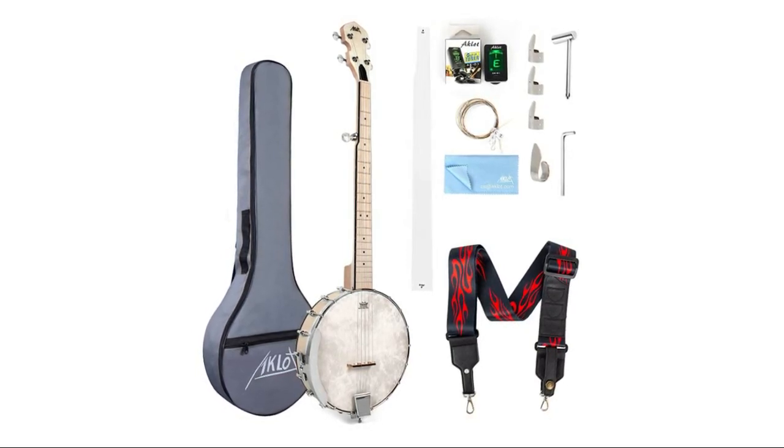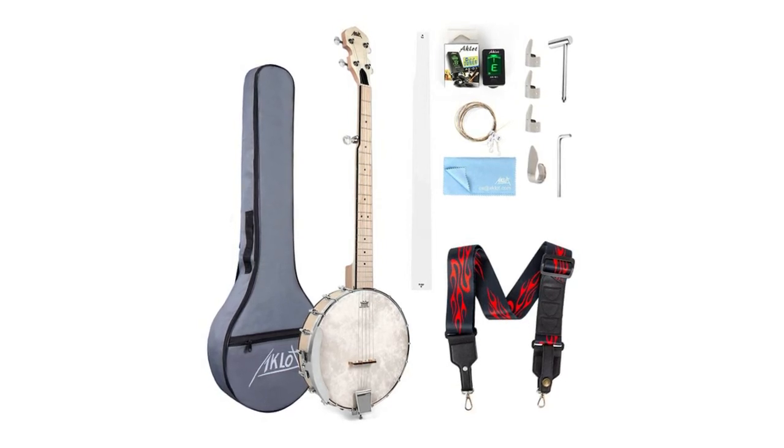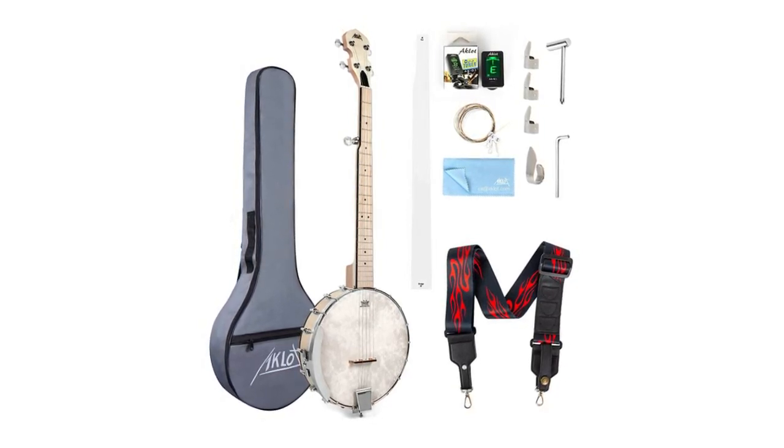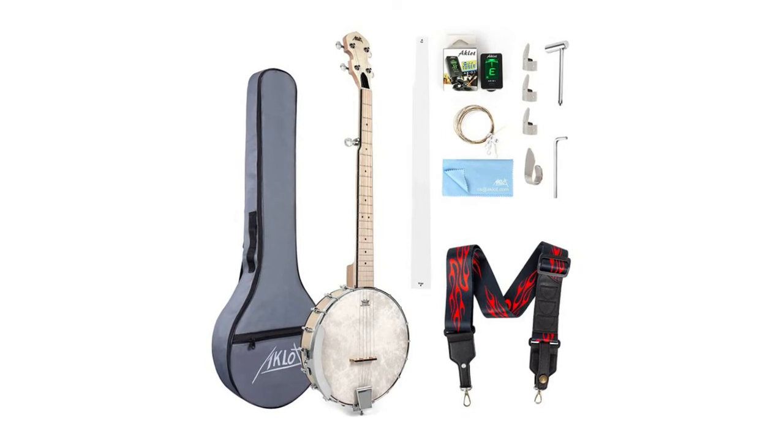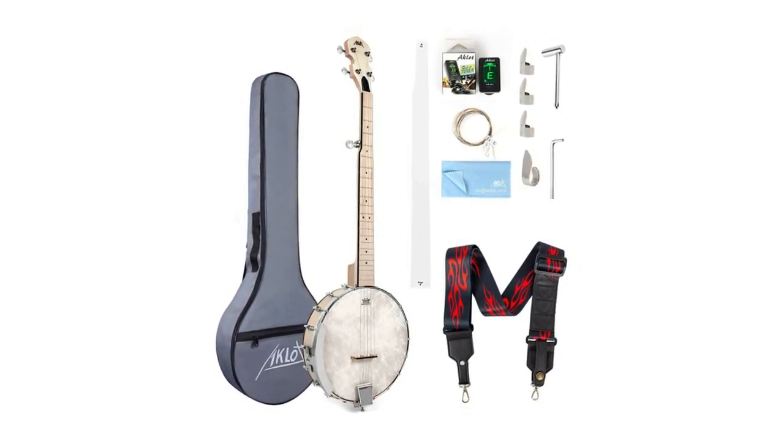The banjo also has a two-way truss rod to adjust the neck and drumhead. The solid wood bridge is matched with a bone saddle, which can make the strings get better vibration and better sound. The concealed pegs better protect the gears, keep the tone better, and make tuning easier.